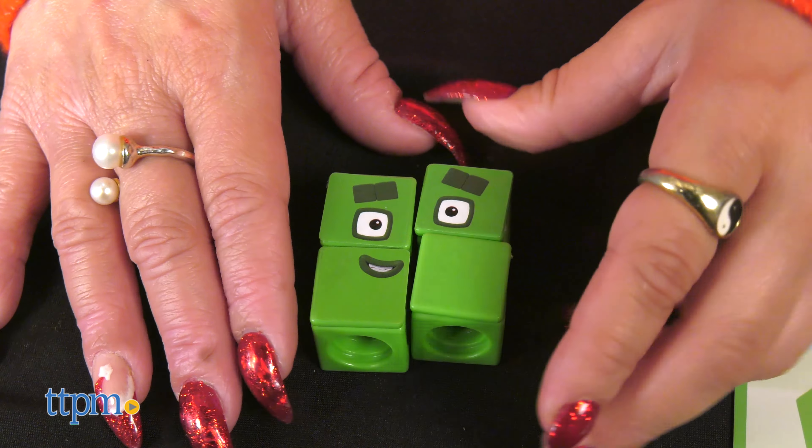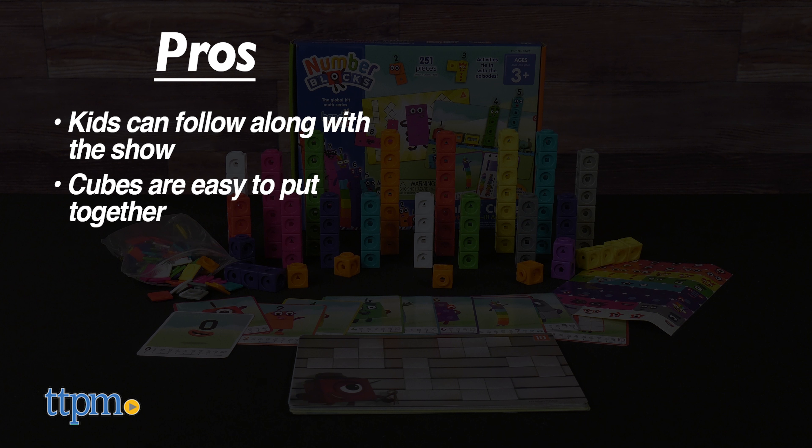It's suggested that kids watch the episodes as they do the activities included in the guide. It's a great way to engage children with math, which will be great as they grow too. This is great for kids ages 3 and up. Is your kid a fan of Number Blocks? Let me know in the comments below.